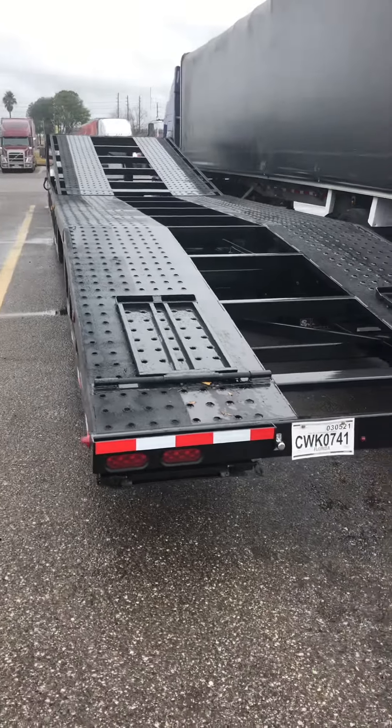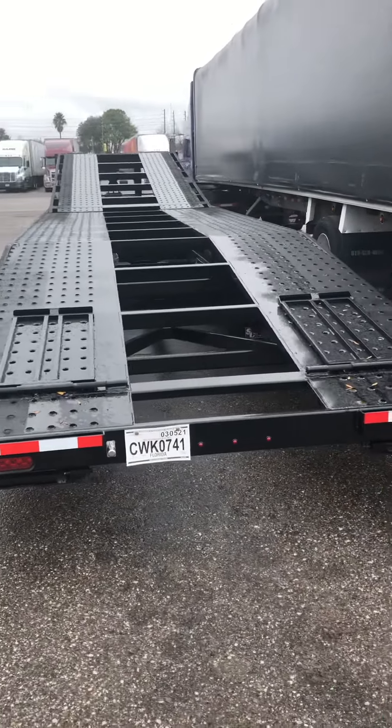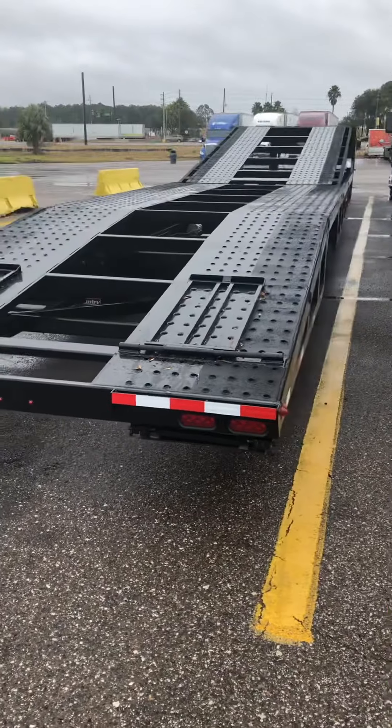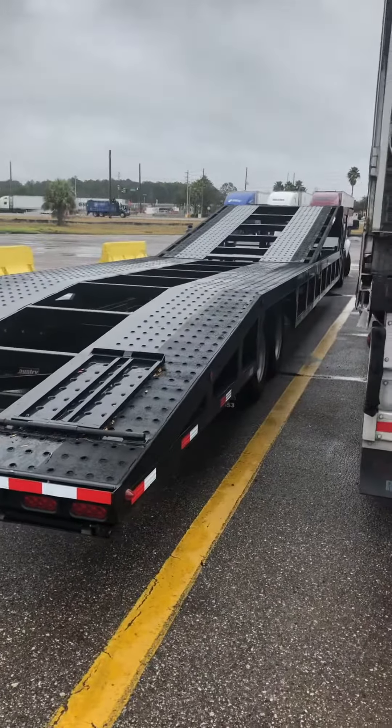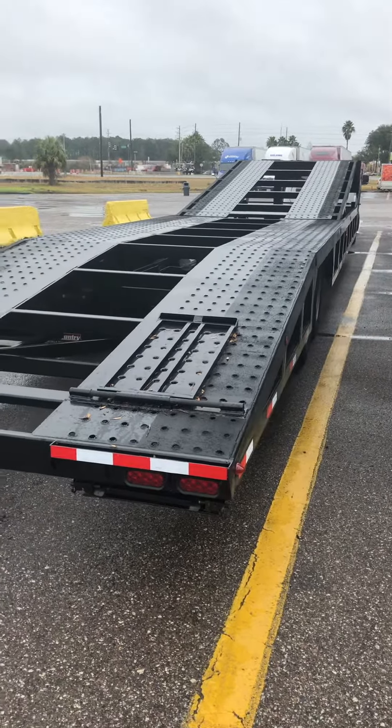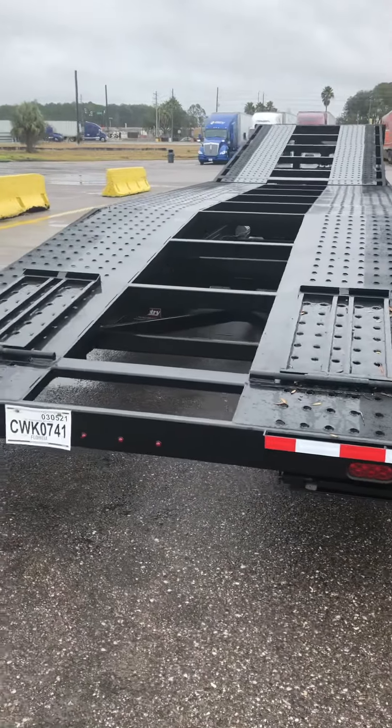See how long this baby is, man — this is as long as the truck next to me. Just because it's a pickup truck don't mean the trailers ain't long. We'll get some stuff on here.